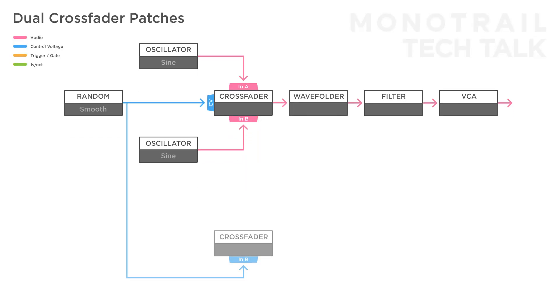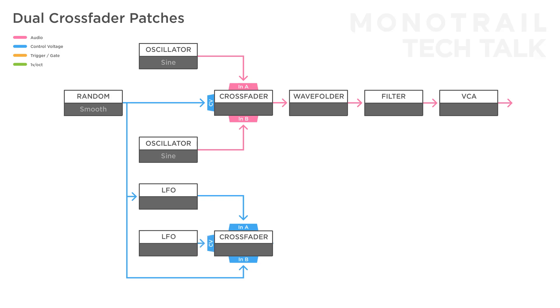To add more depth, send a copy of the random voltage into the input of a second crossfader, and another LFO to the second input of that crossfader. You can make another multiplication of the random voltage to modulate the speed of that LFO. Finally, use another LFO to modulate the second crossfader, and send the result to modulate the filter and/or wave folder for a more dramatic effect.